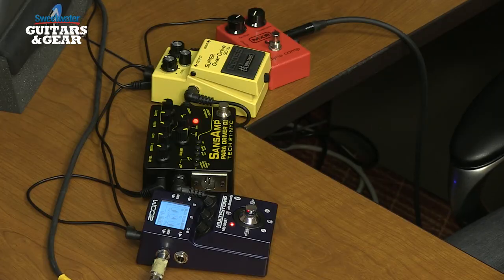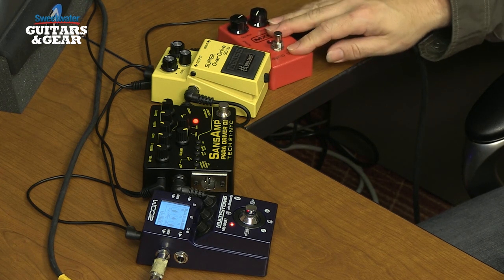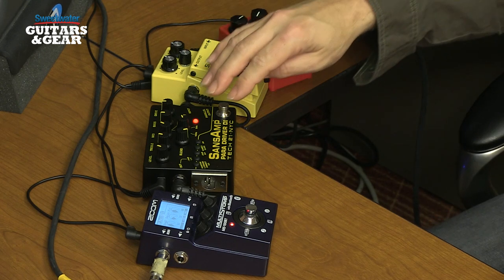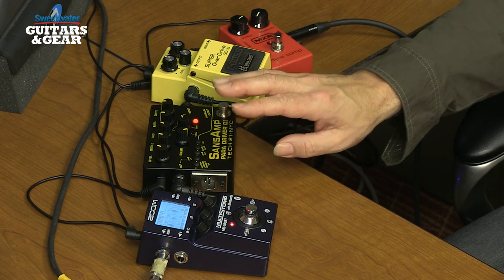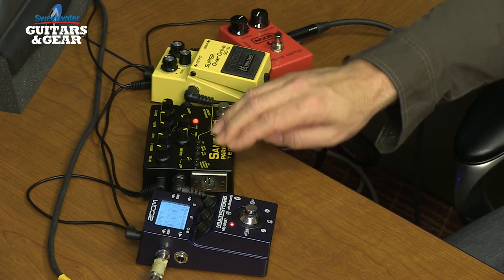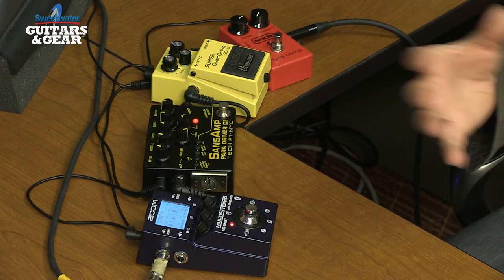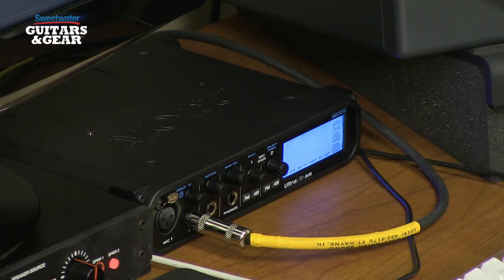Let me show you my signal path. What we have here is Don's 513 guitar plugged straight into a compressor pedal — this happens to be an MXR Dynacomp. We're coming out of that into a Boss Super Overdrive, then into a Sansamp Paradriver DI. Coming out of there, we're going into a Zoom Multistomp, which is providing reverb, chorus, delay, and other multi-effects. We're coming straight out of the Multistomp into my audio interface, which is a Motu Ultralight AVB connected by USB to my Macintosh.